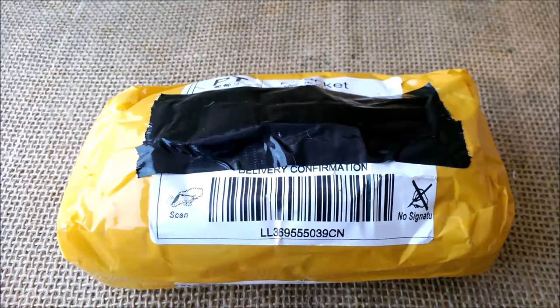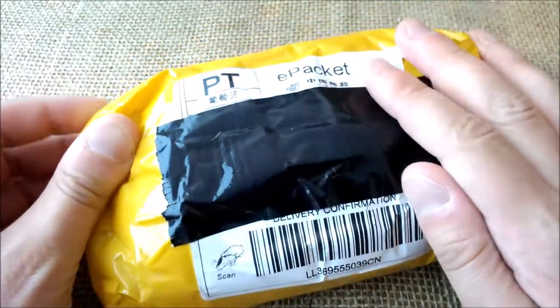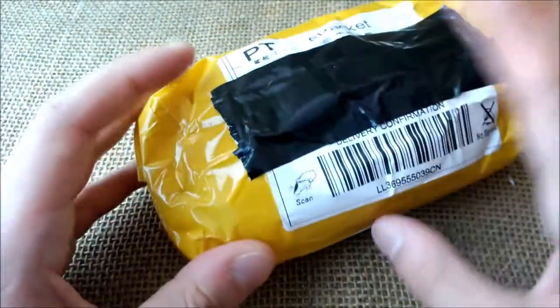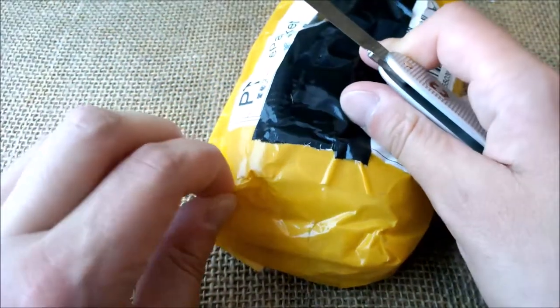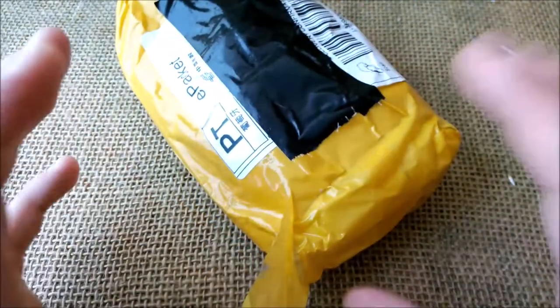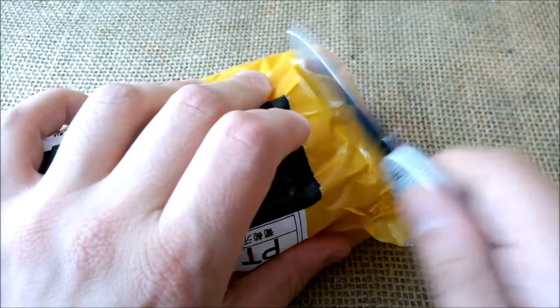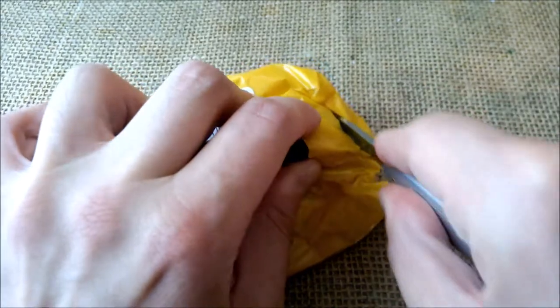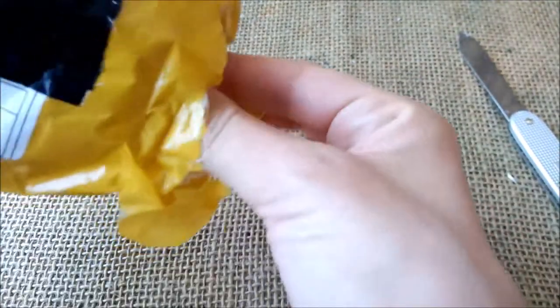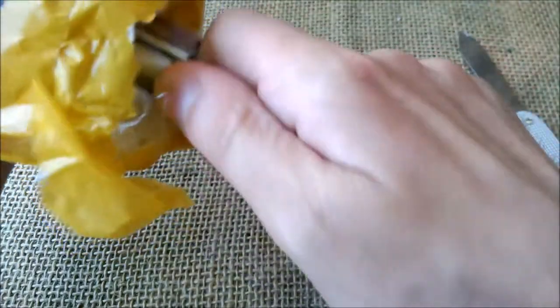Hi, welcome back to our YouTube channel and to another noisy unboxing video. Today we are opening another packaging coming from China. I thought it was time to buy some pens with the specific purpose of testing but also to do some giveaways. So I'll just open this and show you what is inside the package — there are quite a few pens here, let me take them all out.